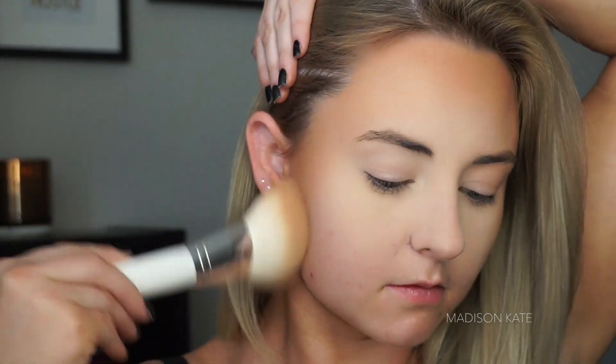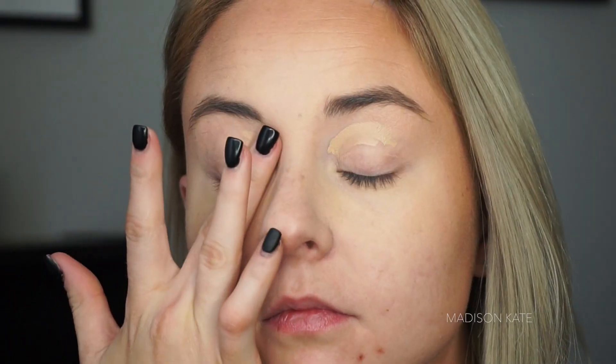I don't do this next step every day, but if you like the look of dimension, I love using a banana powder underneath the eyes and on the high points of the face to really give your face that nice lifted look. My favorite way to prep the eyes for eye makeup application is with an eyeshadow primer and a light dusting of powder.